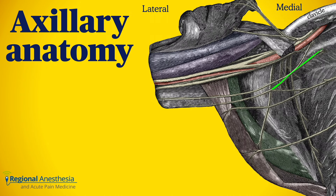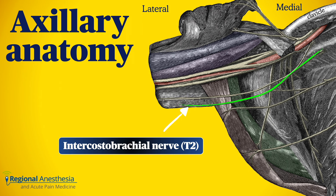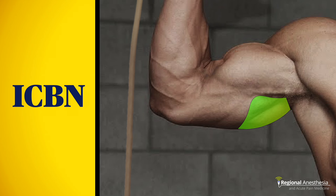The intercostal brachial nerve originates from the lateral branch of T2 on the chest wall, enters the axilla, crosses over the conjoint tendon subcutaneously, and then terminates by innervating the posterior medial skin of the arm.